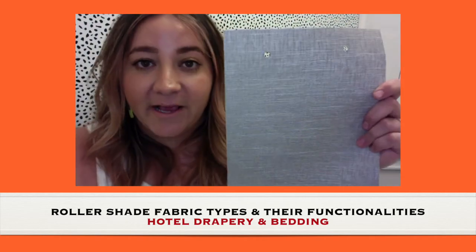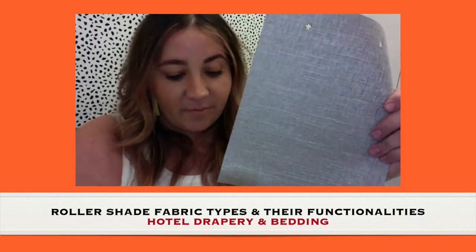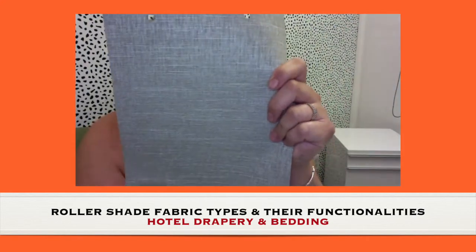Let's look at blackouts. The blackout is something that is white on the back so that there's no light coming through, and I'll use my flashlight from my phone to show you — you can't see anything going through.